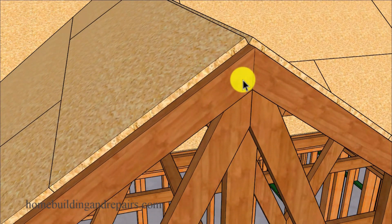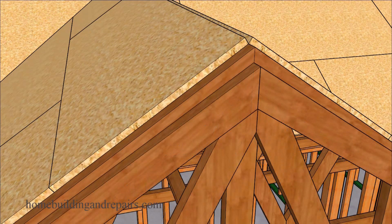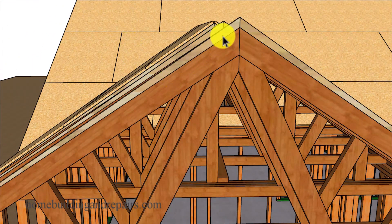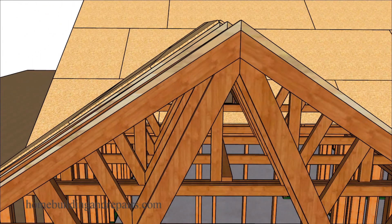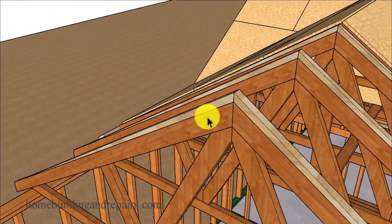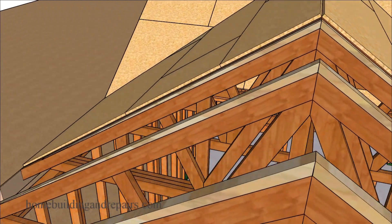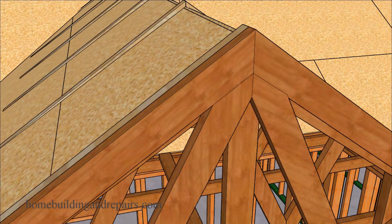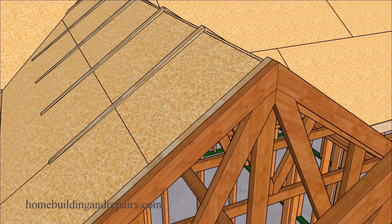If the roof truss lines up perfectly you don't have to do anything. If it's a little low, then you're probably going to be able to simply add some shaped lumber to the top of the roof truss — something like this — to make the new roof blend in with the existing one.